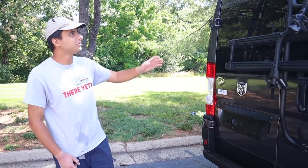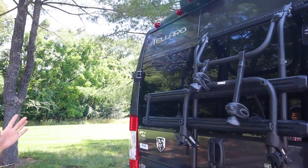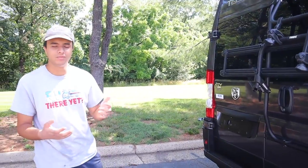Over here in the back of the RV we have the rear view camera up top. It'll go back about eight feet, so when you put the RV in reverse it will pop up, otherwise you can keep it on when you're driving.